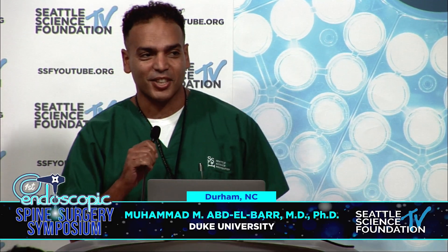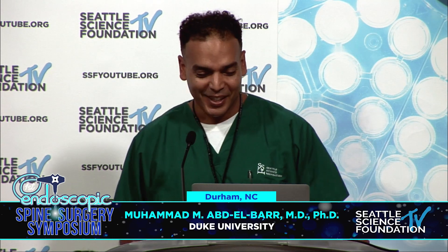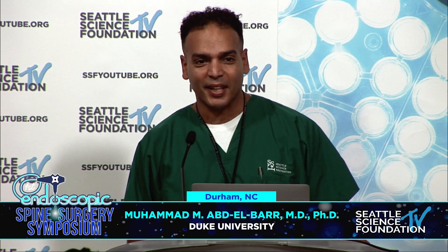Thank you so much for the invitation — it's been a great course, I've actually learned more than I thought I could learn. Today I'm going to talk about awake endoscopic spine surgery and my experience with it.